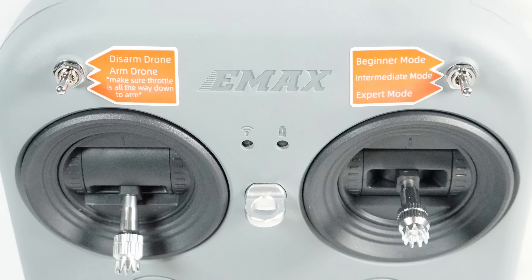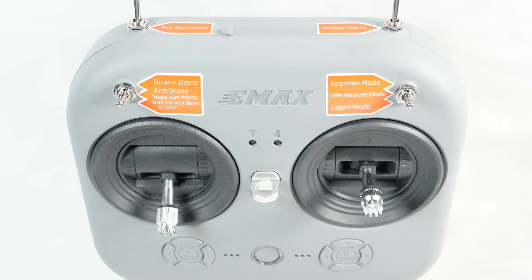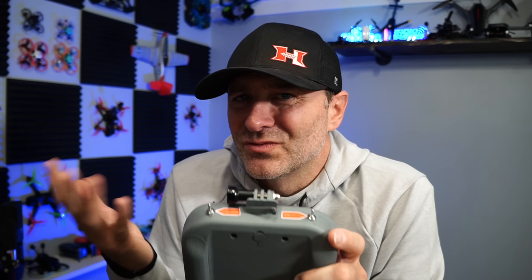Let me tell you a little bit about these components. This is the radio — it's the Emax E8. It does ELRS, which is the standard protocol. All the switches are labeled, which I really like, so it tells you what each flip of the switch will do for you. That's a really understated touch that a lot of people forget about. I can even plug this thing into my computer and use it to fly in a simulator, which is a great way to learn how to fly without churning up batteries or worrying about breaking your drone.